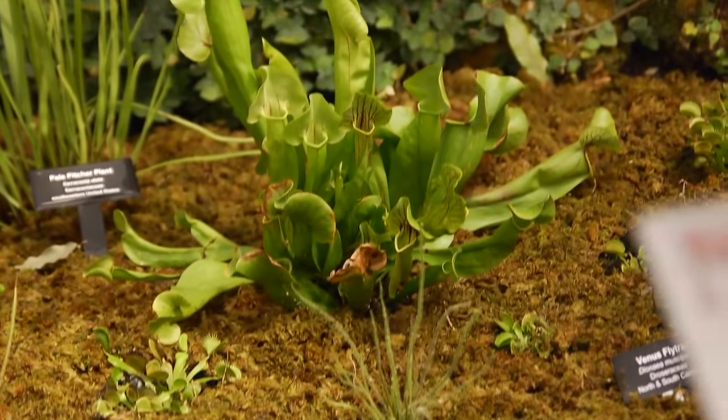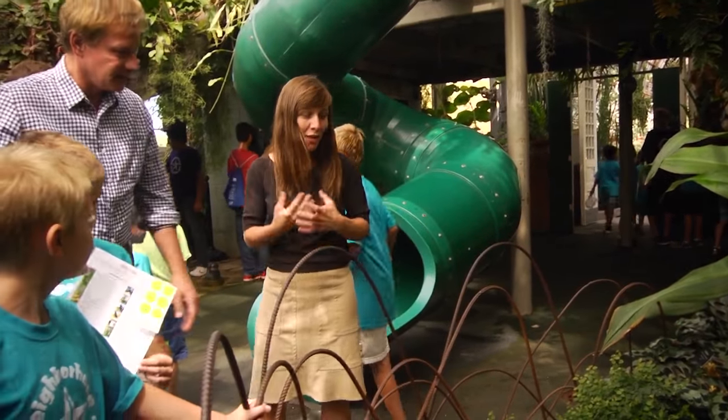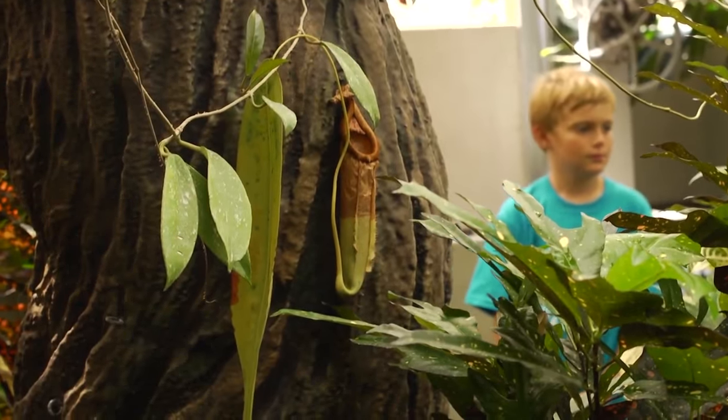You have the pitcher plants as well. We have actually a pitcher plant — we might be able to see what it had for breakfast today.